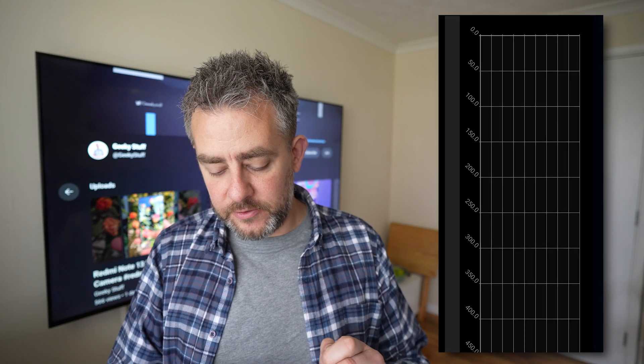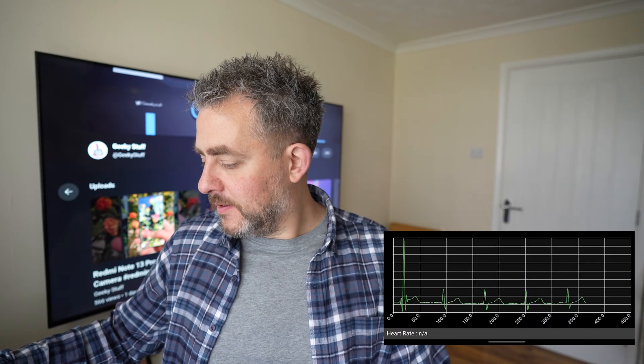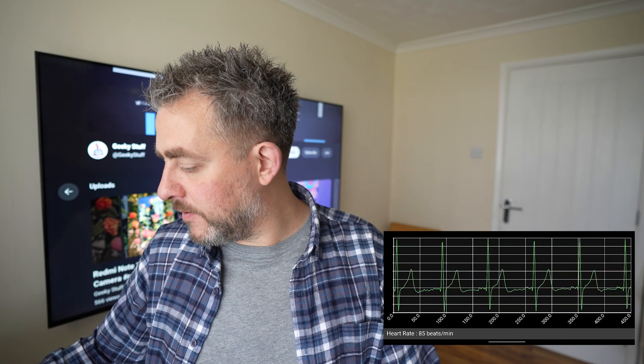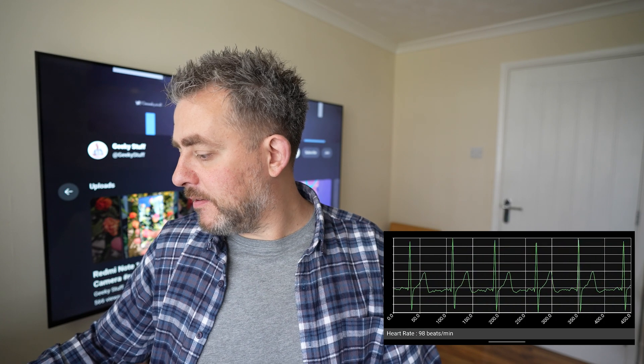My most favorite thing on here is ECG streaming — 'Start ECG Streaming.' This is just amazing. It gives you your live heart rate, and you can share this link with anyone in the world. They can click on it and it'll open a browser on their PC or mobile device.